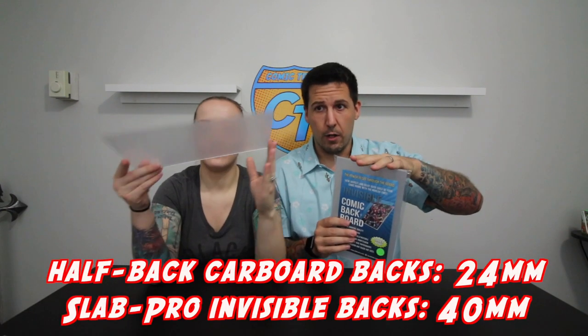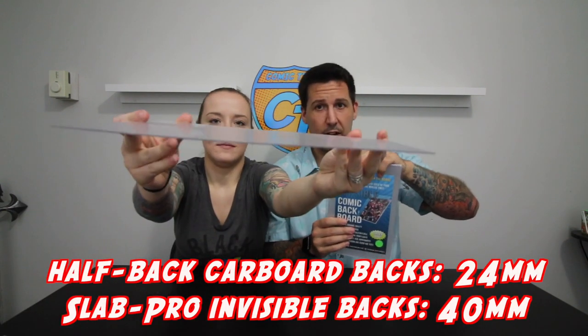The folks over at Slab Pro came out with these invisible comic back boards. These boards are completely acid-free. They are 40 millimeters thick, which is much thicker than a regular halfback. It's a little bit thinner than a fullback. As you can see, they look to not be completely invisible — however, that is because they each come with their own protective shield on them.